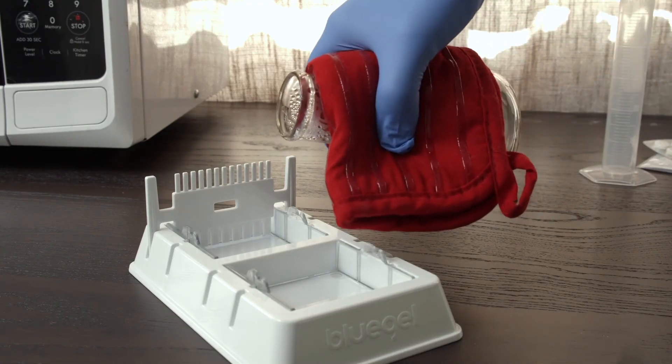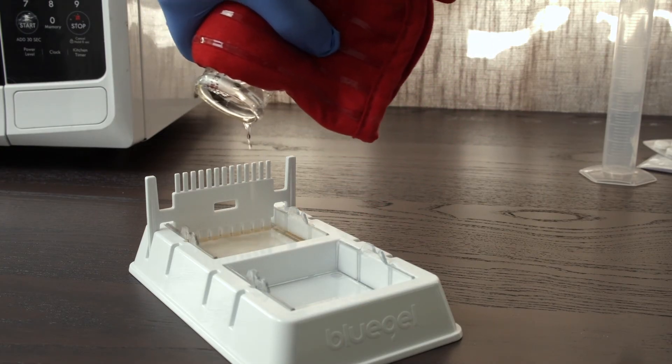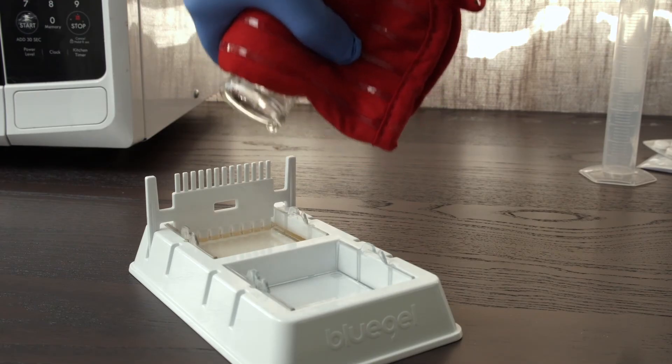Pour the gel into assembled gel casting trays. Make sure you have inserted the combs to create wells. The gel will set in about 10 minutes. Once cooled, it should feel firm like jello.